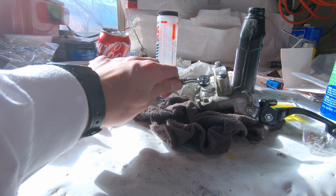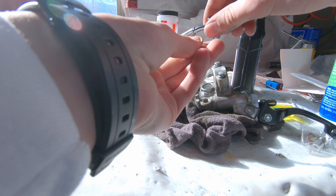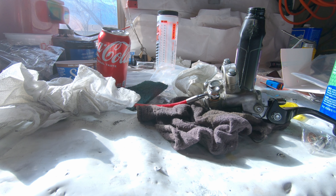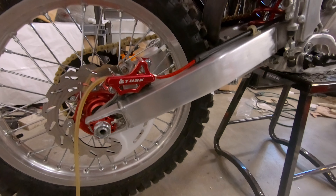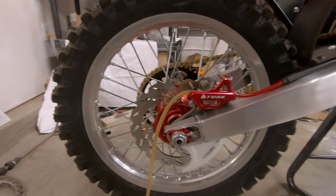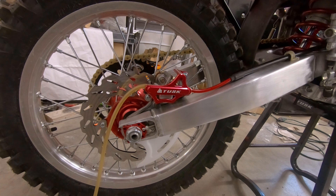Brake line on. Already got this master cylinder — got the old fluid out, rinsed a little bit of it out, and rebuilt this lever, cleaned it up and polished it. We got these lines here from Tusk, braided with red — looks super good. Put the bolt in and our other washer and just go ahead and thread it down. I'll go do the caliper the same way and show you guys how to bleed them on the bike.